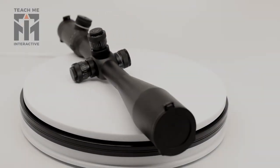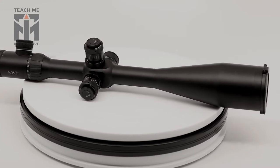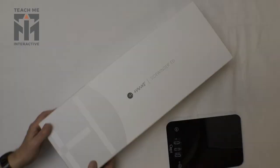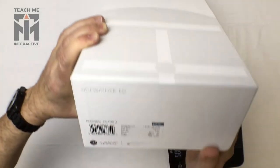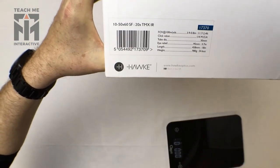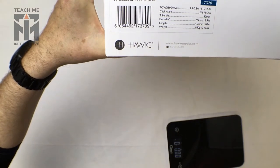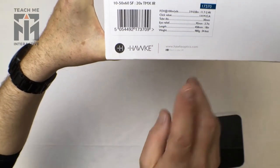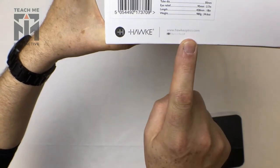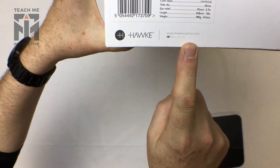This is an unboxing video for the Hawk Sidewinder ED MOA Riflescope. As we can see, this is a 10 by 50 by 60 and it has a MOA BDC reticle. What's maybe hard to see but interesting is it's designed in the UK, which is quite unusual.